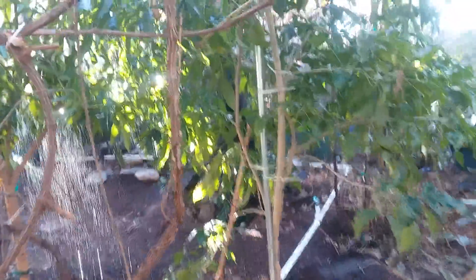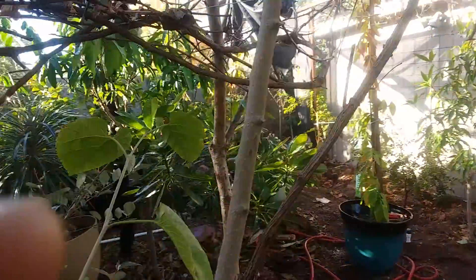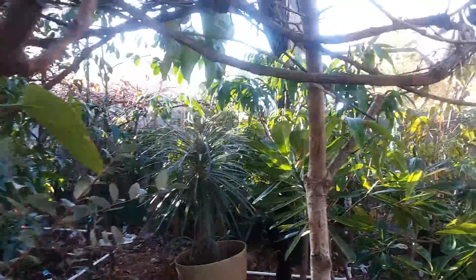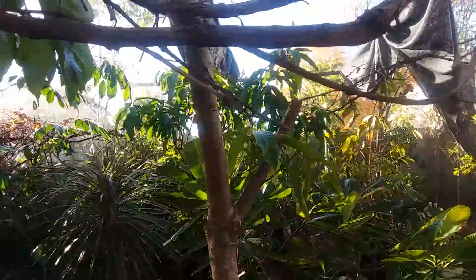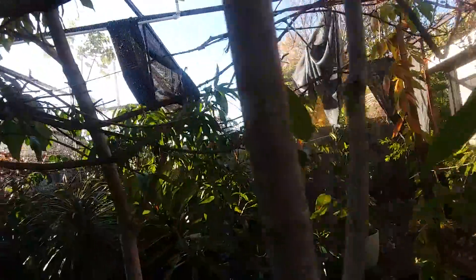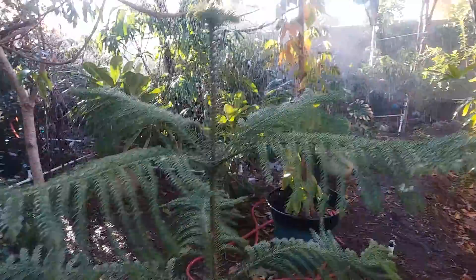It creates a rain effect over the entire back area. I can't even get back here without getting wet — this is so awesome, it's just exactly like rain. It gets the entire backyard. Wow, the temperature change already — yeah, that's crazy.